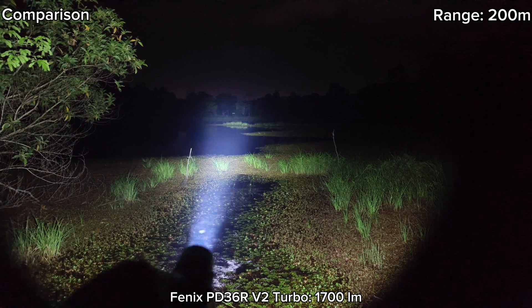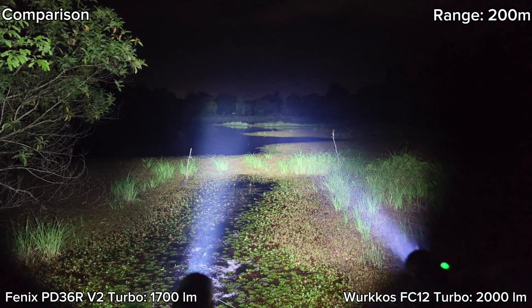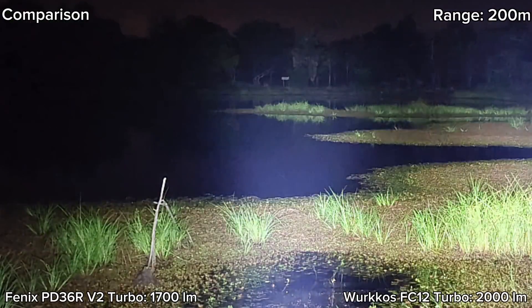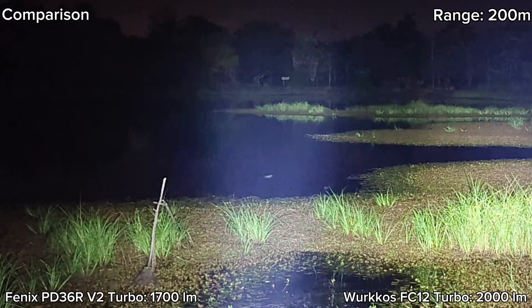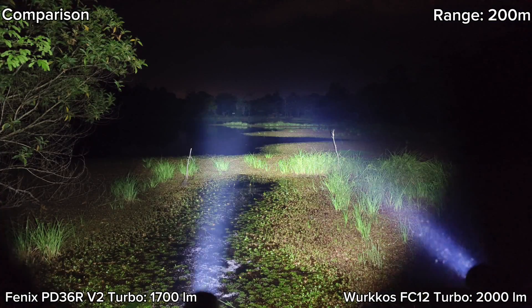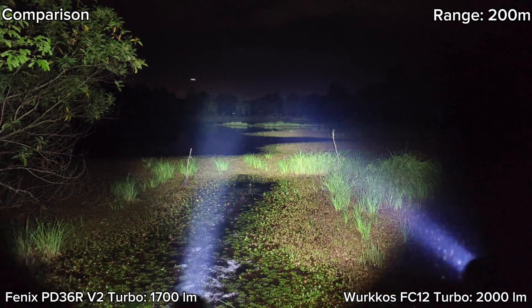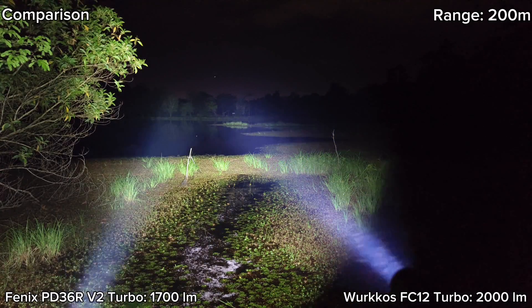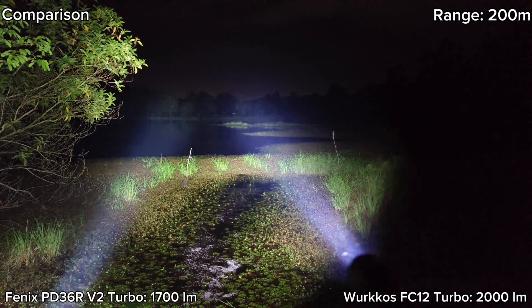Let's compare with the FC12. As I said, Phoenix is brighter — a little bit brighter. Phoenix has a brighter hotspot. Both perform quite well at that range. It would be great if it uses a 5000K LED, because it can penetrate fog better than 6500K.